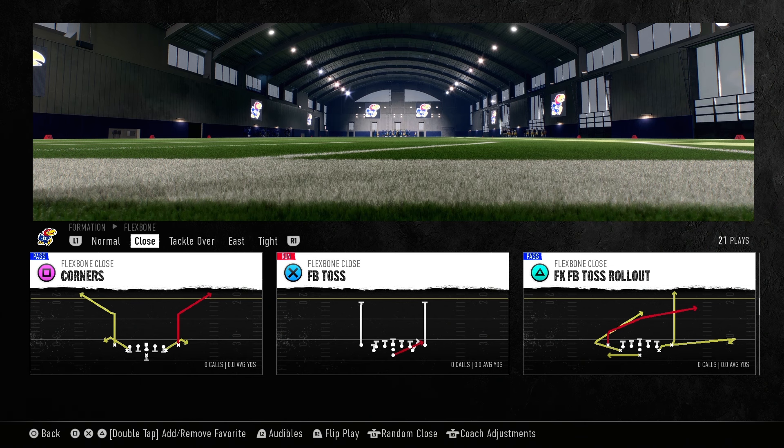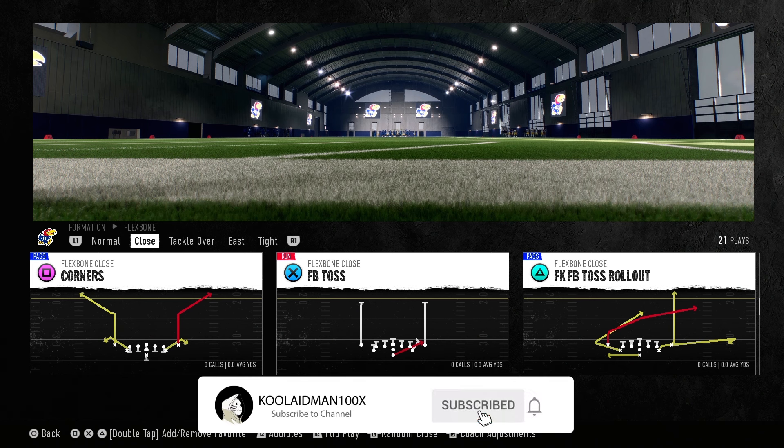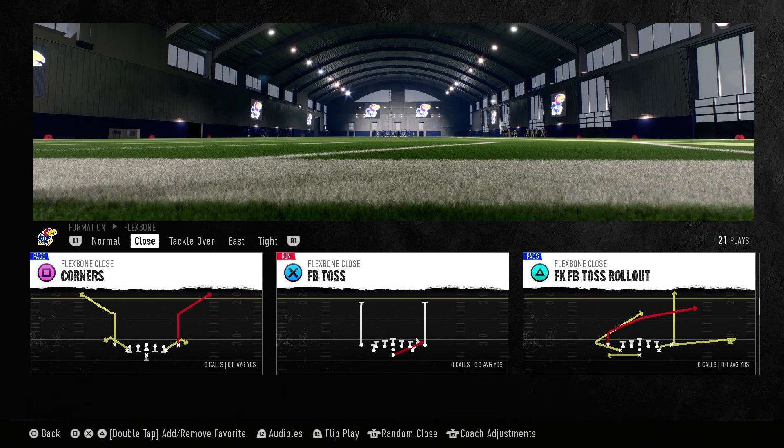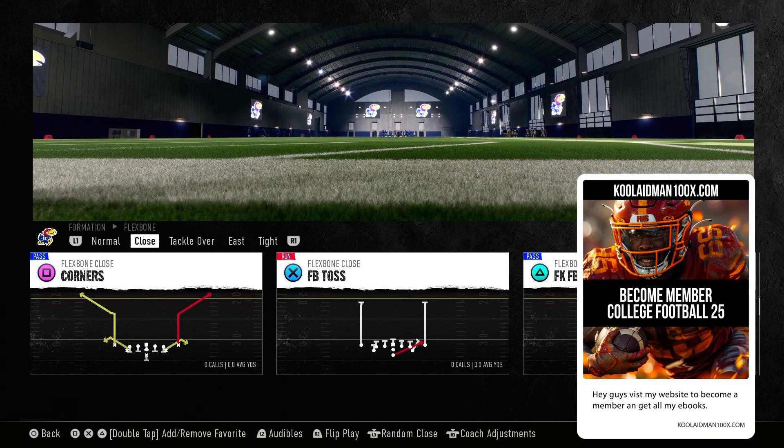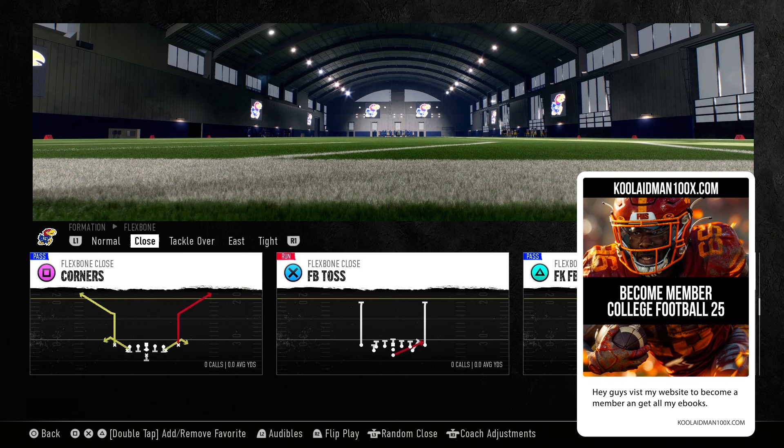Yo, what's up guys, this is your boy Coolant Man 100x. Welcome to College Football 25 tip and trick videos to help you guys get better at the game. Before we jump into the video, make sure you visit my website coolantman100x.com to get custom ebooks and everything else available. Also, if you want to become a member of the YouTube channel to support your boy, link will be in the description below.